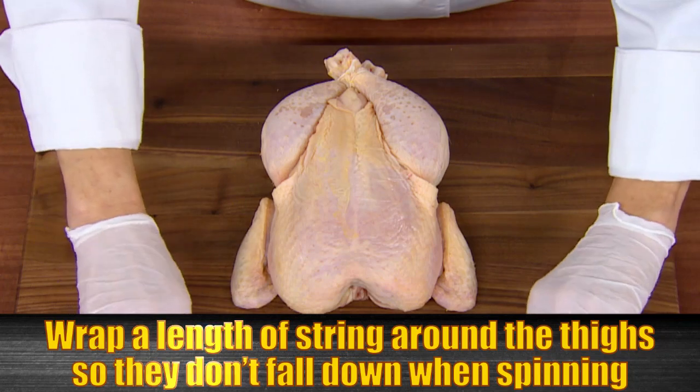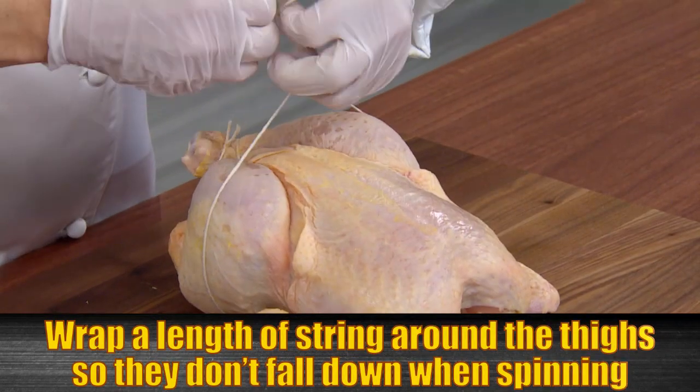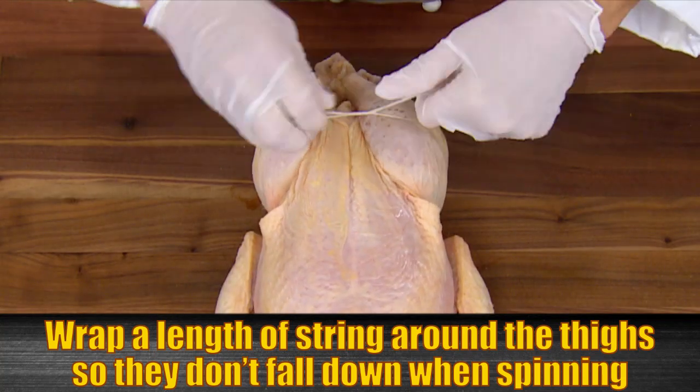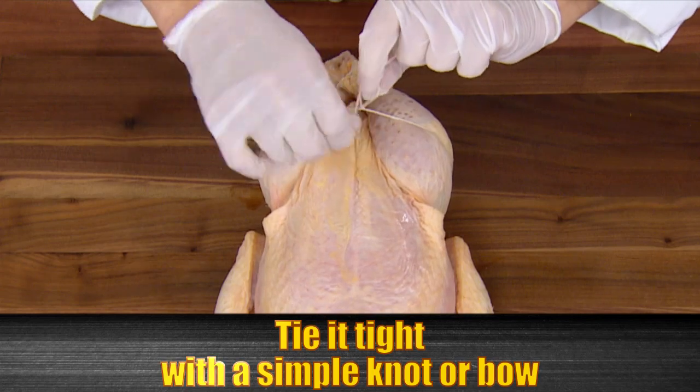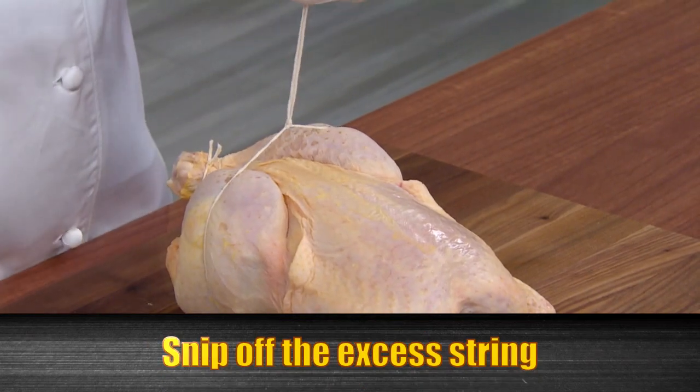Now, wrap a length of string around the thighs so that they don't fall down when the chicken is spinning. Tie this tight with a simple knot or bow, and cut off the excess string.